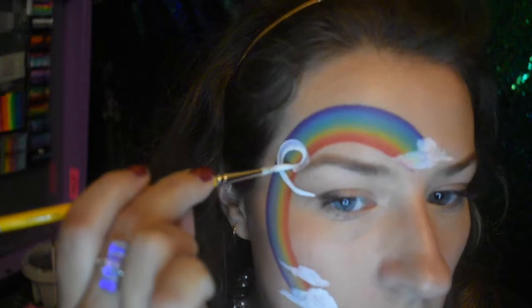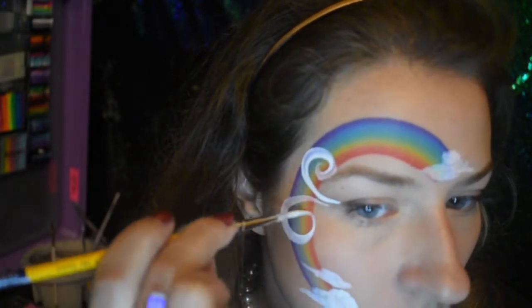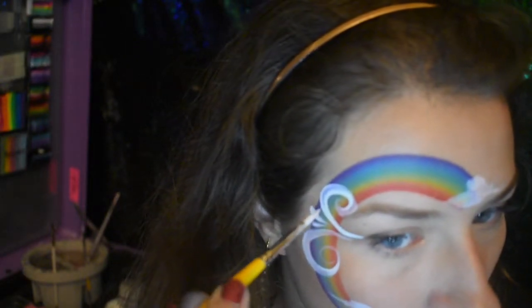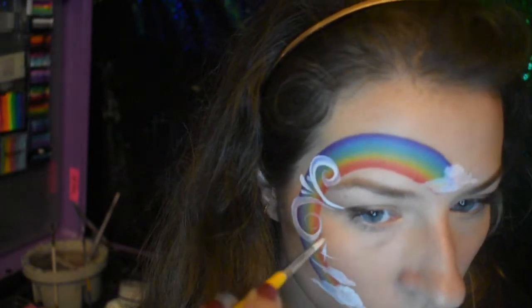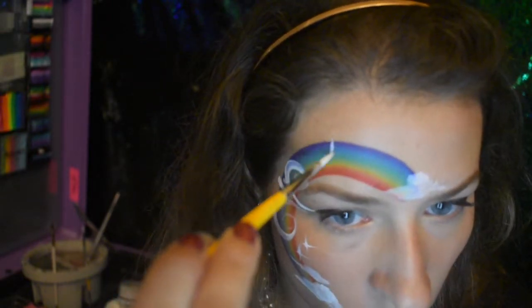I call them arms. Next, do curly cues starting on the corner, pulling that up, curling around, and then going down the same way — nice and rounded. Don't be afraid to really round that curly cue. Then add three little teardrops in between.